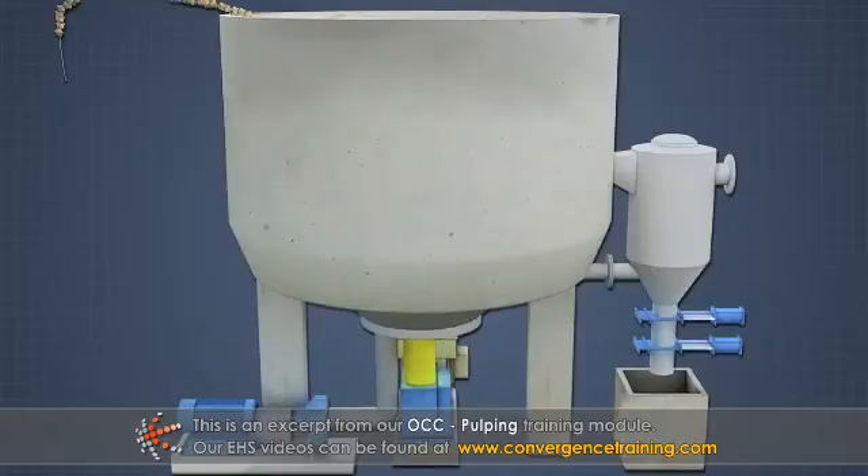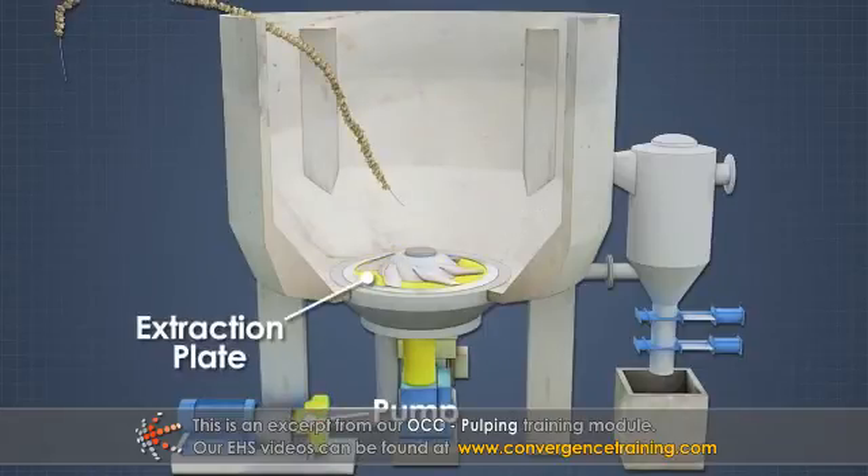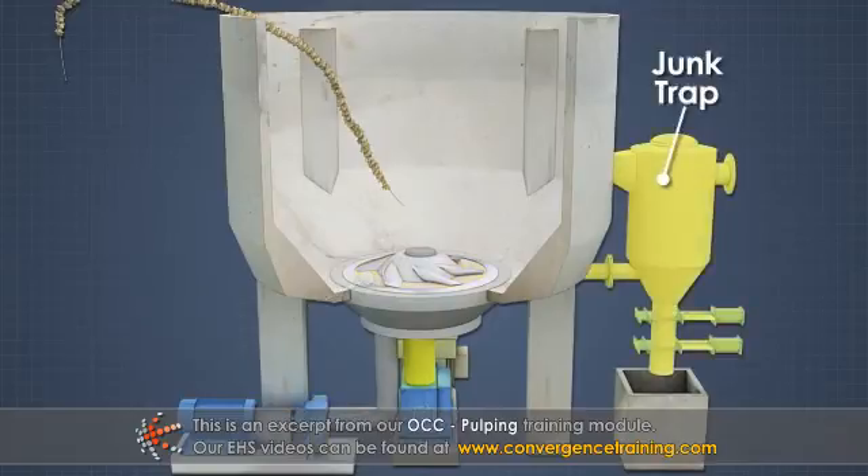A typical OCC repulper consists of a vat, a rotor inside the vat, one or more pumps each with an extraction plate, a junk trap, and a ragger.